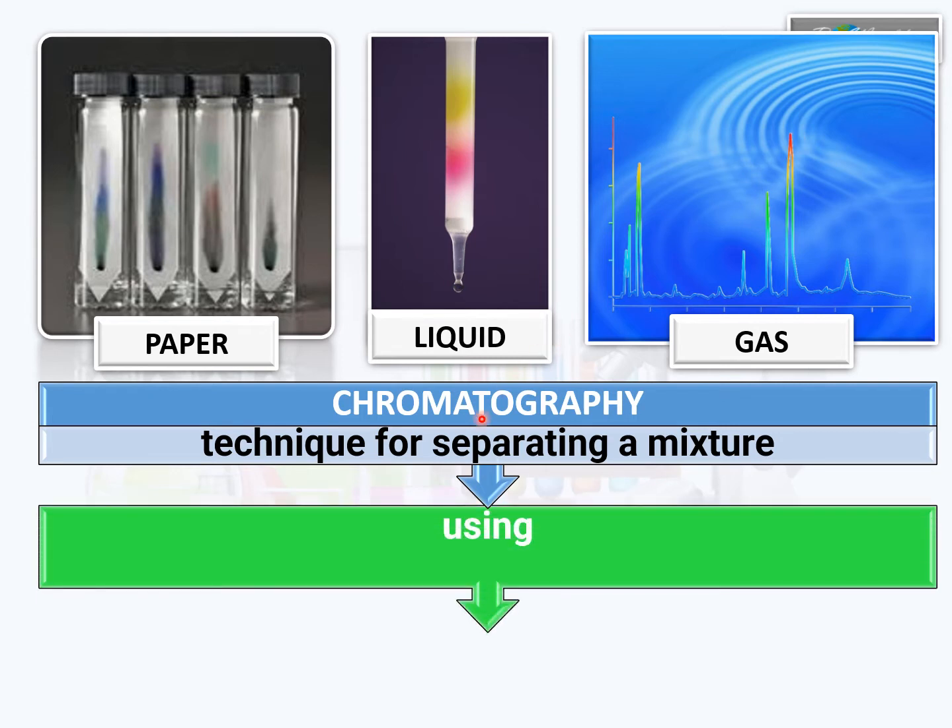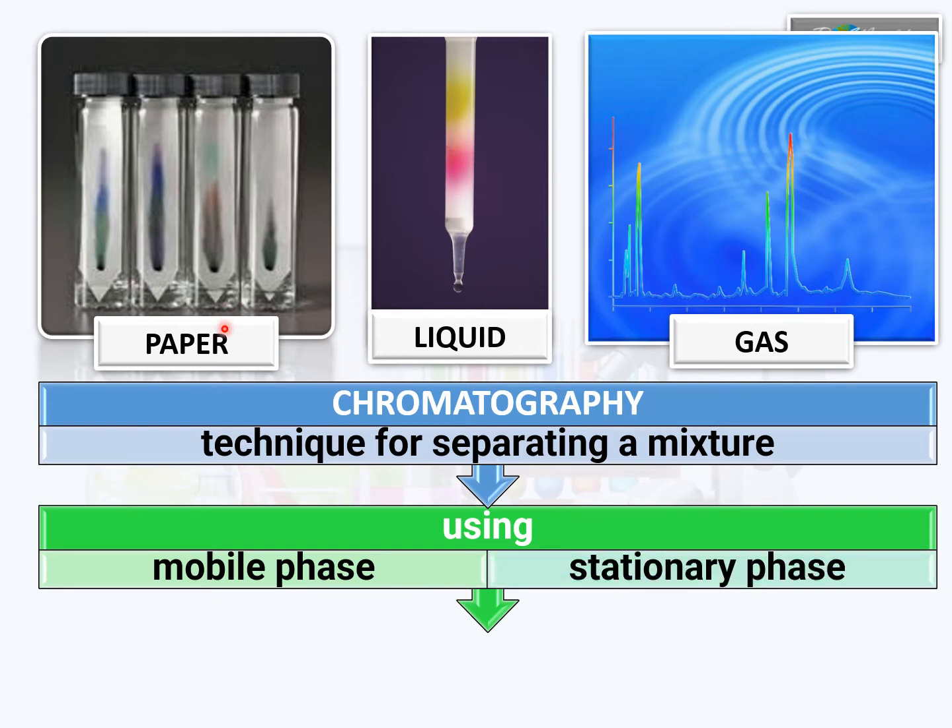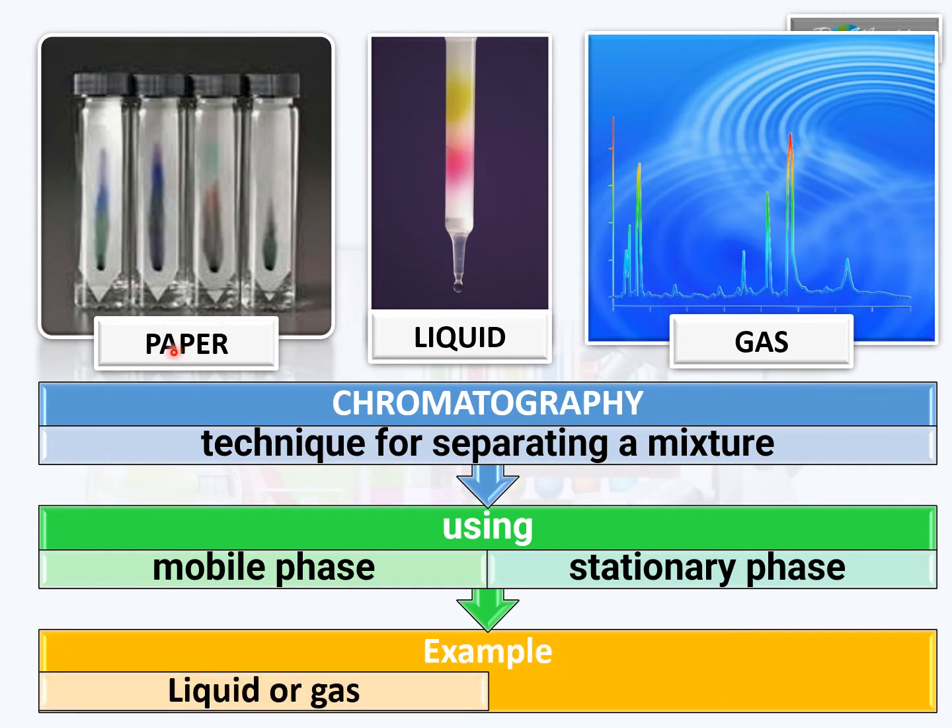To carry out chromatography, we need to use two phases: the mobile phase and the stationary phase. In the case of paper chromatography, the mobile phase is the liquid at the bottom of the container, and the stationary phase is the paper hanging here. For liquid chromatography, the mobile phase is liquid and the stationary phase is solid beads — the white material in the column. In gas chromatography, the mobile phase is the gas and the stationary phase is these materials. But let's focus on paper chromatography as required by our syllabus.